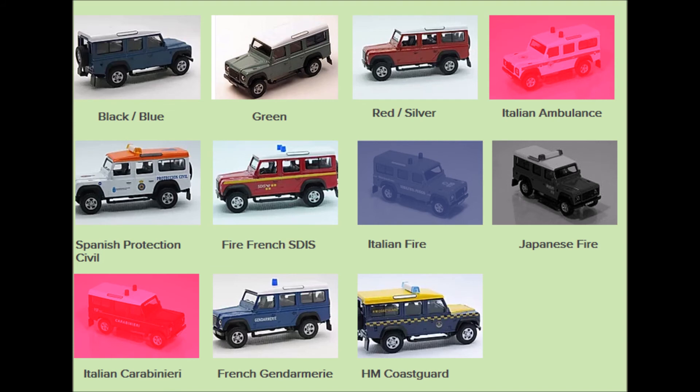Now if you require any information on any of these models, all the variations are listed on our website — the details will be posted at the bottom of this page. But until the next video, hope you are all enjoying these. Happy collecting! See you soon!